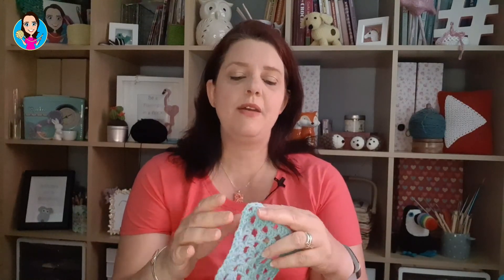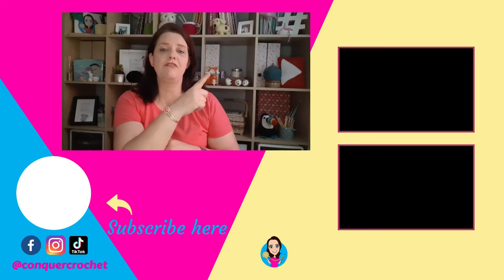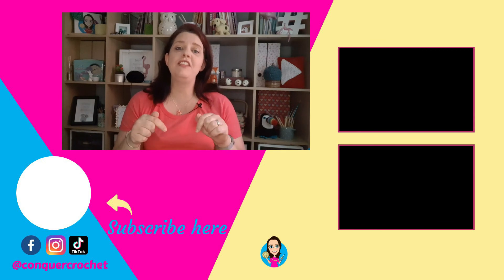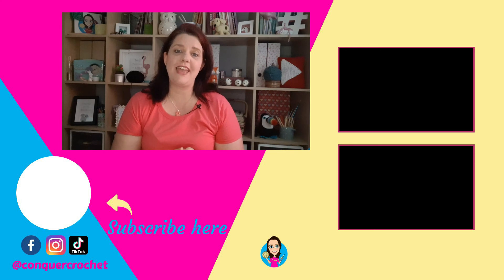And there you have it — your perfect granny square. You can make all sorts of things with granny squares: keep going and make this into a nice blanket, change colours, have each round in a different colour, or use a variegated yarn. You can download a PDF pattern from my website, which is conquercrochet.com — I'll also put a link below to exactly where you can find the right page for your free PDF pattern. Don't forget to hit subscribe and the notification bell, and give me a thumbs up if you've enjoyed this video. Thank you so much for joining me today. Happy hooking!